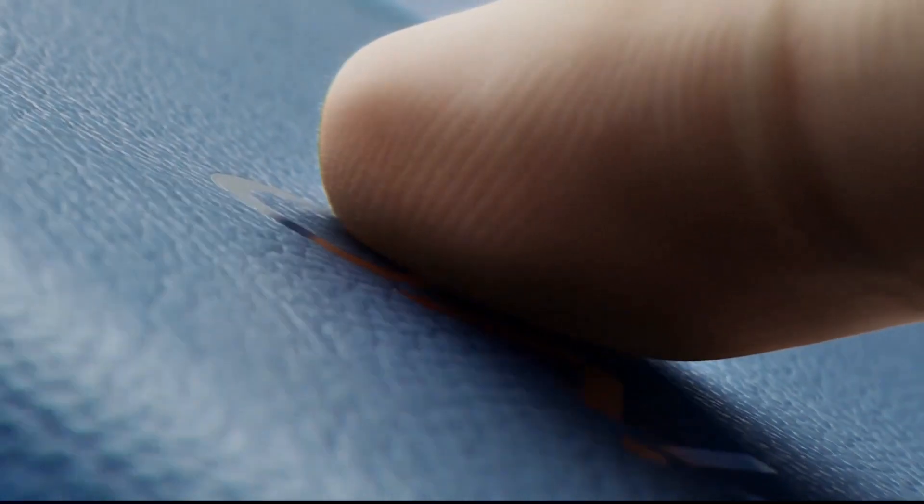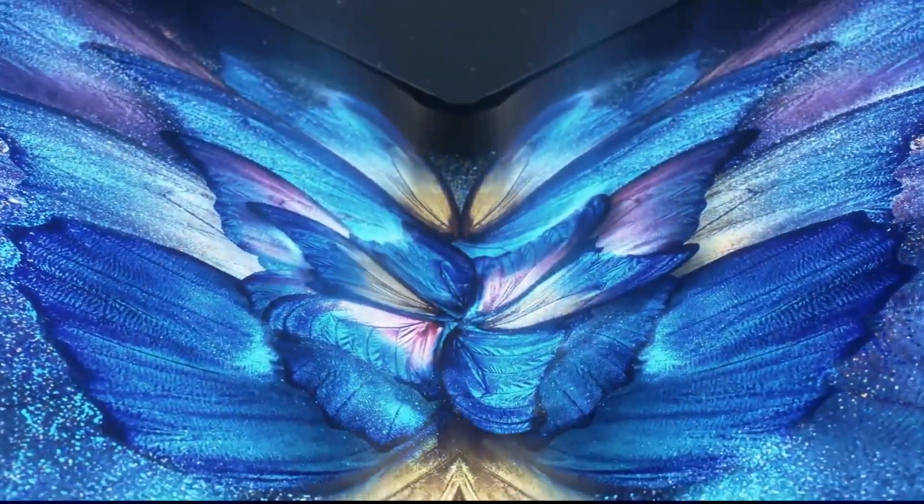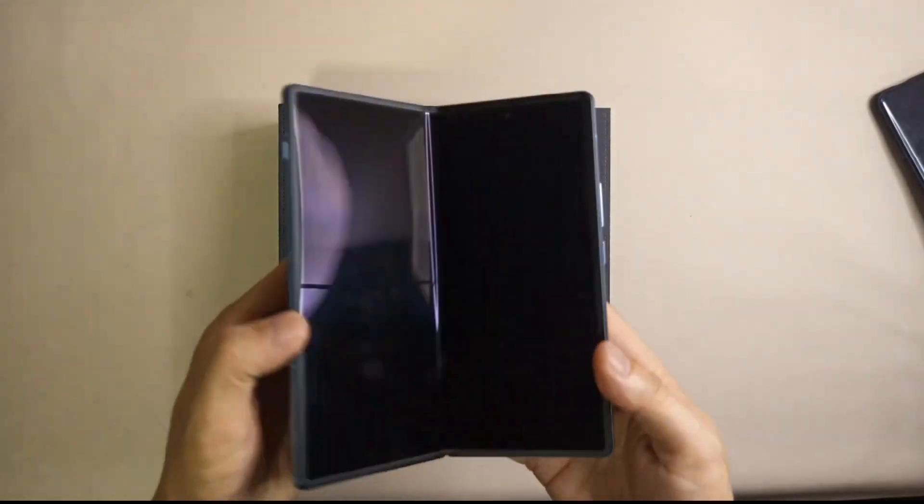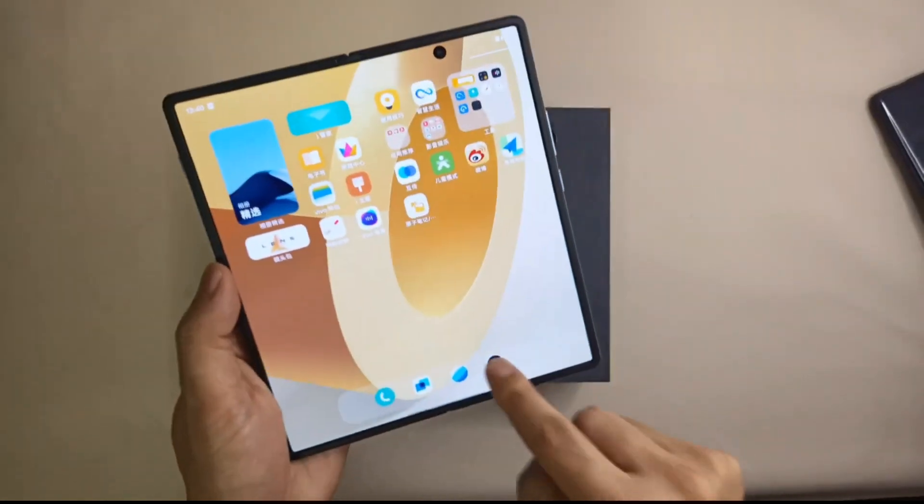Back in April, Chinese smartphone manufacturer Vivo unveiled the Vivo X Fold, a stylish full-sized foldable with eye-catching specs that gave the then-current Samsung Galaxy Z Fold 3 a run for its money, particularly in the power and camera departments.